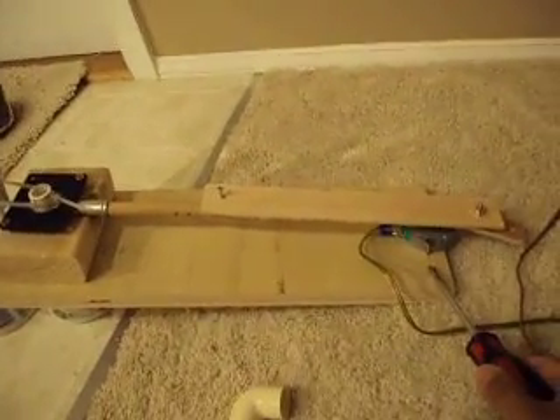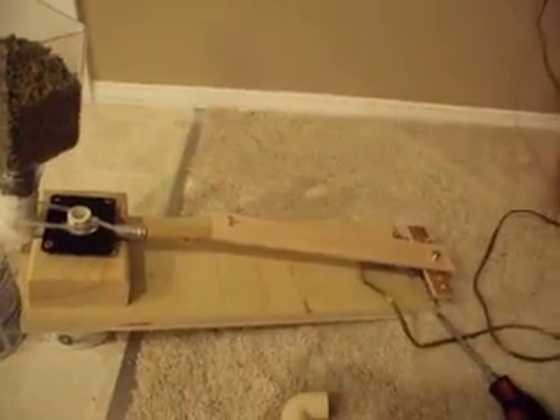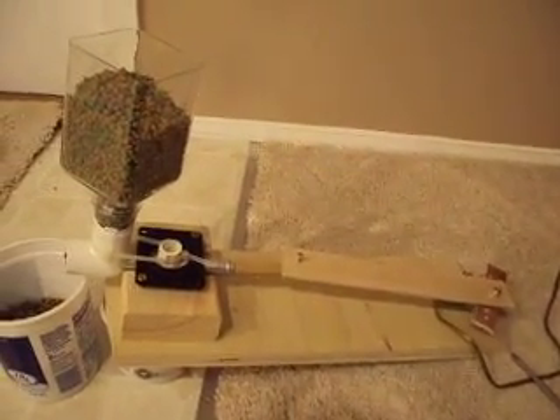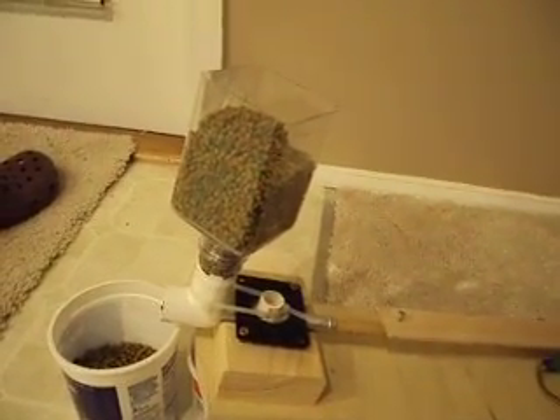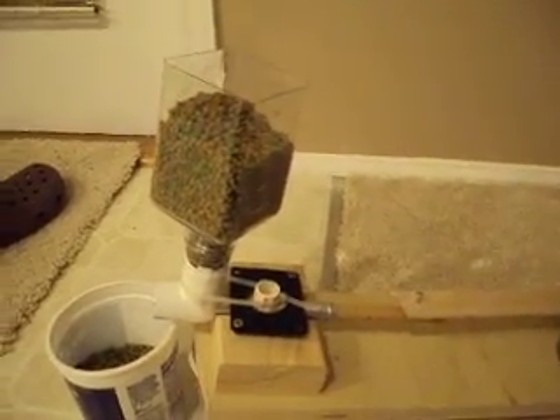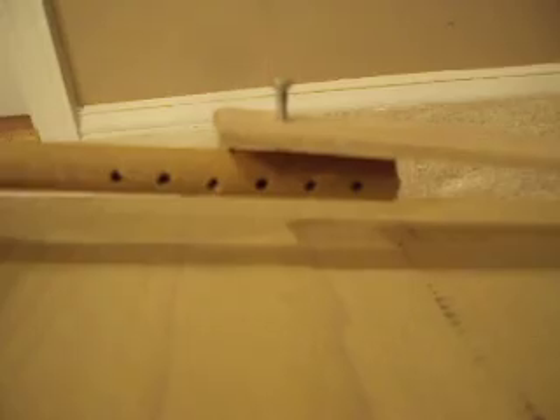This is a small microwave tray motor. It'll spin and turn the crank and push the piston. And then the piston will push a little bit of food every time. These holes are adjusting how much food I want to push out.